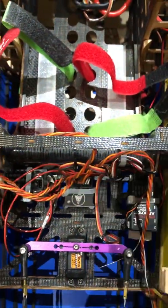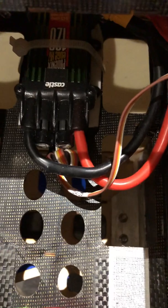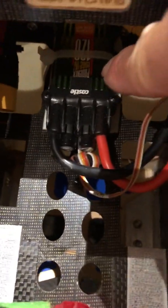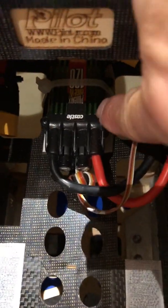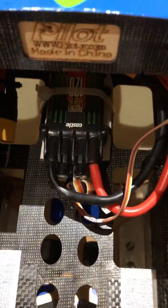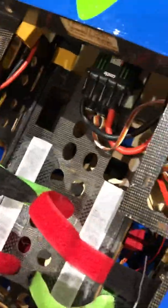The batteries will go along here, one on each strip of velcro. I'm using a Castle Creations speed controller just there — it's a 120-amp speed controller, which will do the job.